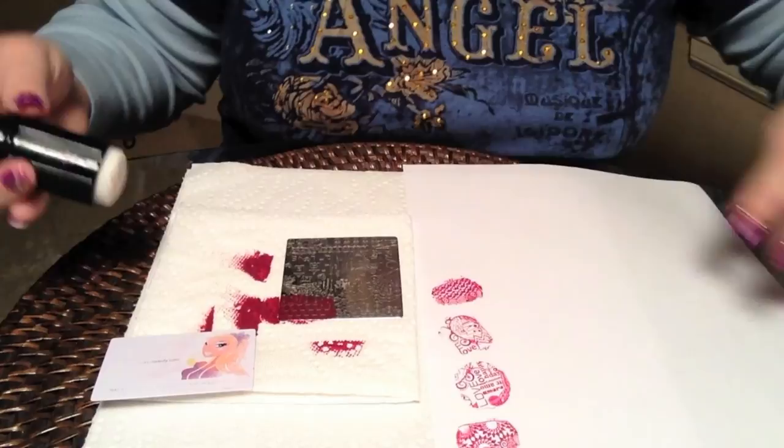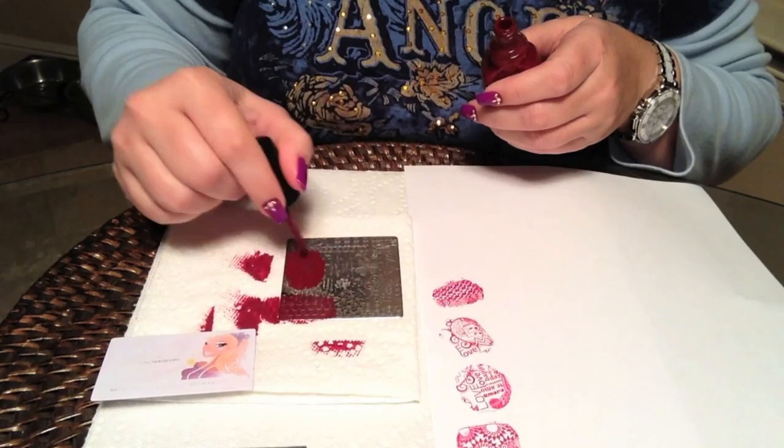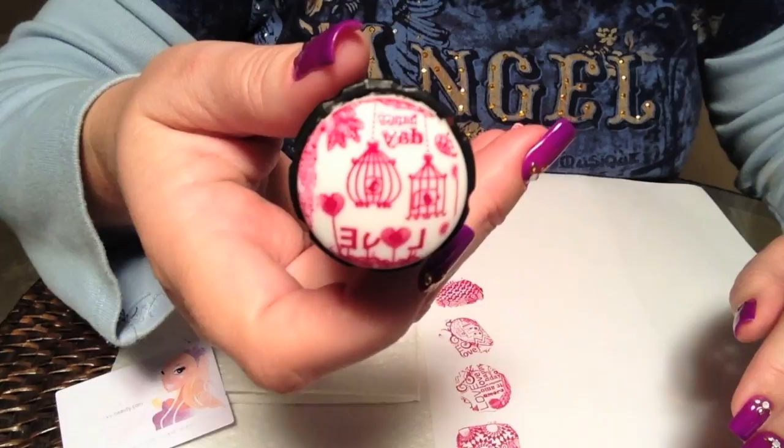I'll try some more of the fine line detail here. Actually, I'll move on to the bird cages — those are quite nice. Very, very nice.